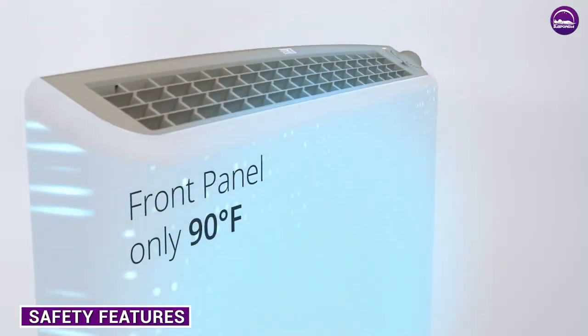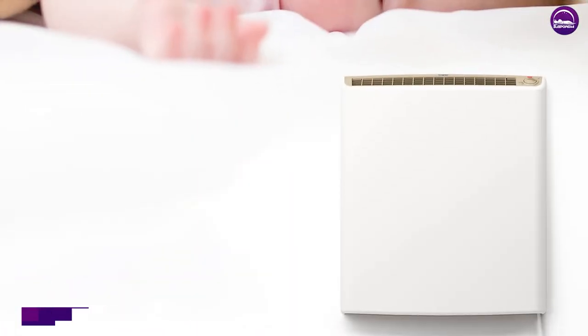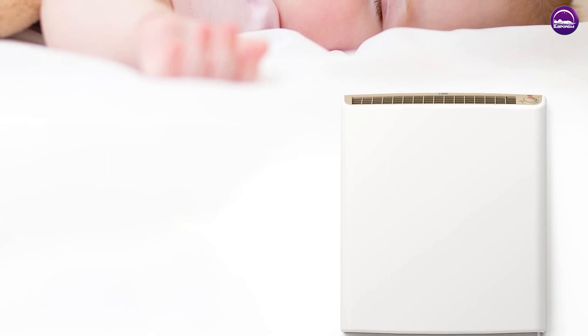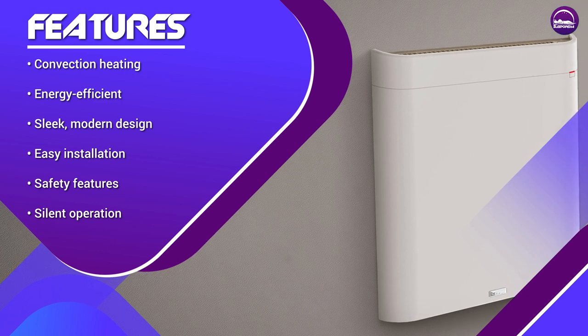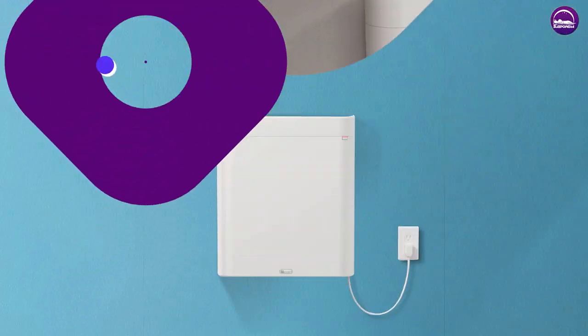This room heater has several safety features that ensure it is safe to use in any room of the house. The heater surface stays cool to the touch, making it safe for households with children and pets. It also has overheat protection, which automatically shuts off the heater if it gets too hot, and a tip-over switch that turns off the heater if it falls over.